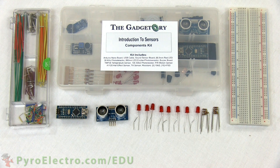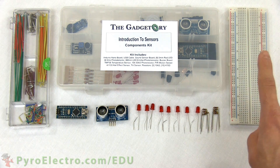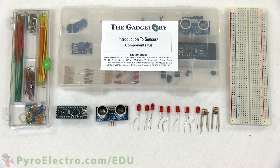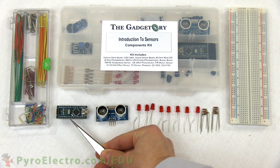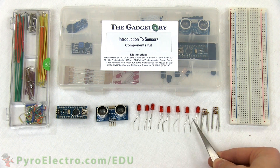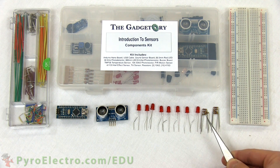To build the circuit for this experiment, we'll need an introduction to sensors components kit, a breadboard, and a jumper wire kit. The parts from the components kit that we will use are the Arduino Nano, the ultrasonic proximity sensor, 8 red LEDs, and 8 470 ohm resistors.